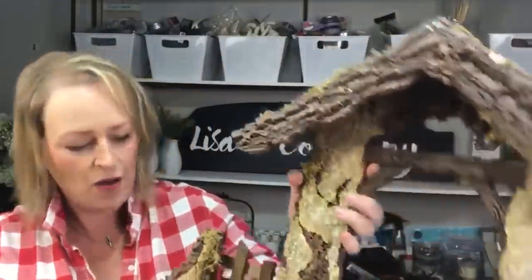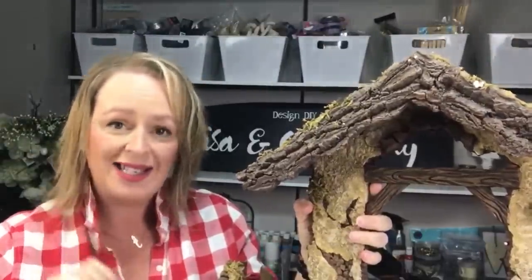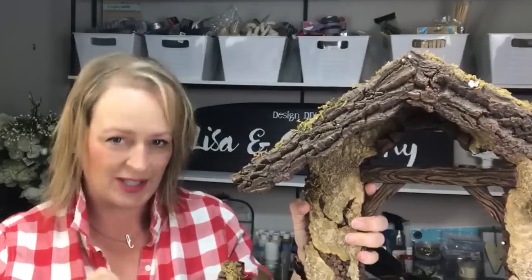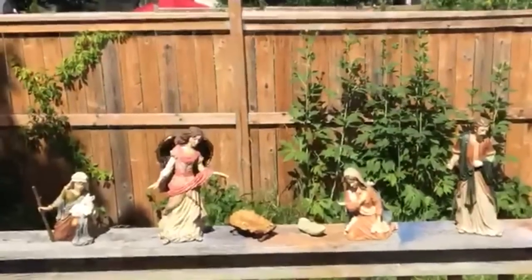But the bottom line is I scored recently. I've been looking in thrift stores for a great nativity, but they're always missing pieces. So when I found this — literally on the side of the road — 100% complete. We've even got the little baby Jesus, every single piece, the frankincense and myrrh and everything. This thing has everything. So I grabbed it, put it in the garage, and we are going to give this baby a makeover for Christmas in July.